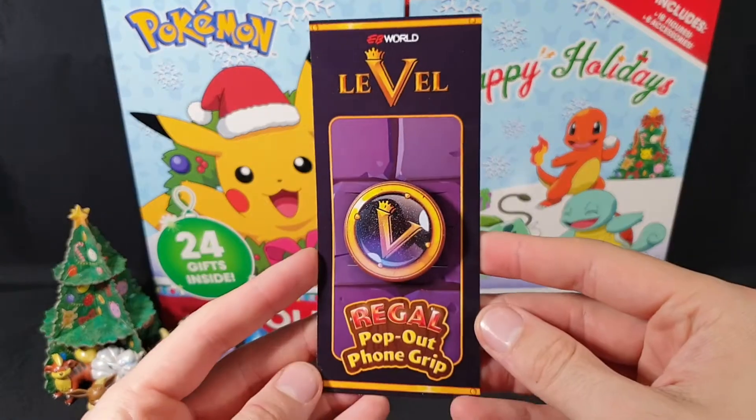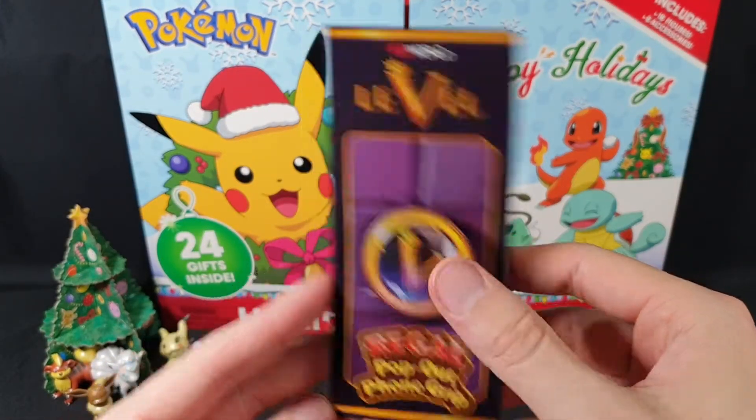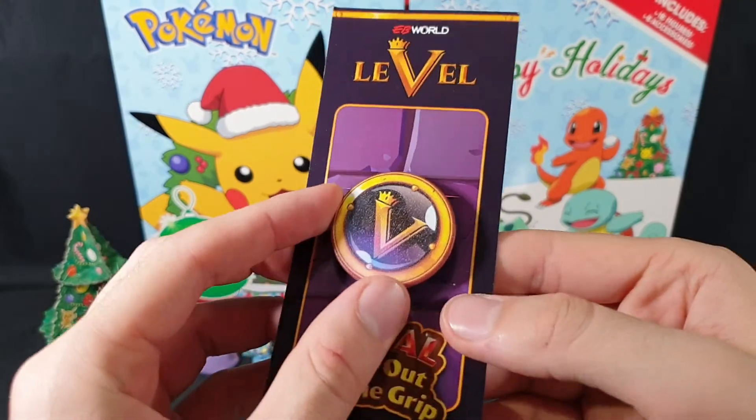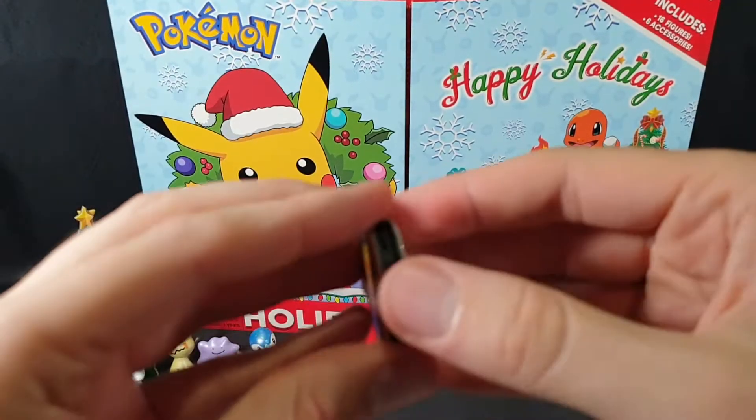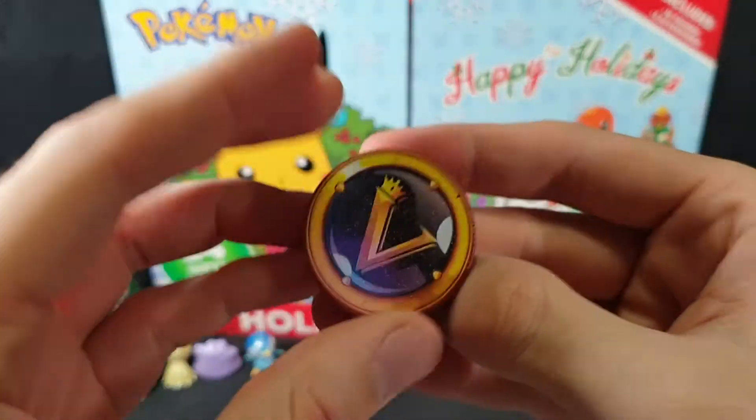And then there's also a Regal pop-out phone grip for the level 5 members. Bit of texture on the top there. So yeah, nice little pop socket.